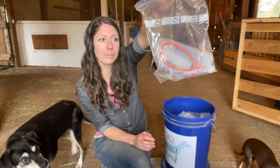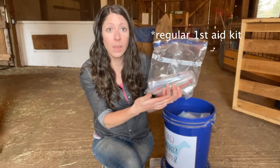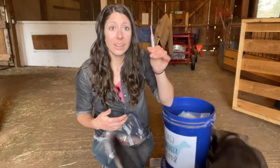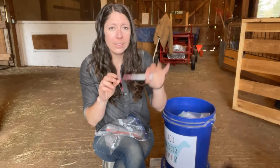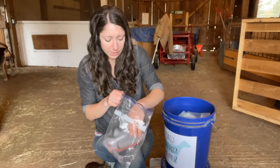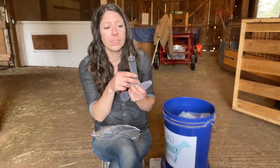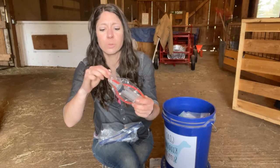Next, I have a bag of syringes. It's good to have just a few in the kidding kit so that if you need to give a fast injection of BoSe or something like that, you have a needle handy. I usually keep ones that already have the needle attached because even those seconds can matter sometimes. I also have some larger syringes — these are nice for if we need to do tube feeding or drenching the mom. This one is large and fits 60 cc, with a bigger tip. You can buy these at your feed store or order online.